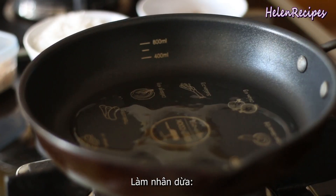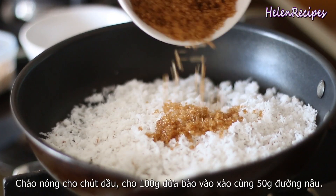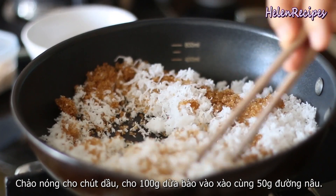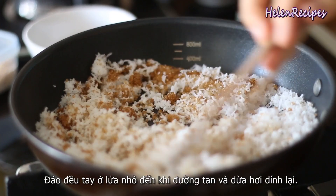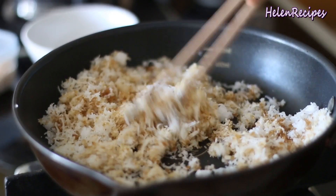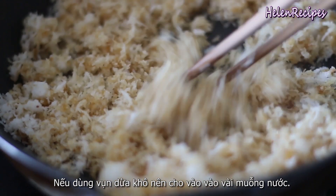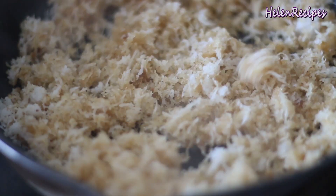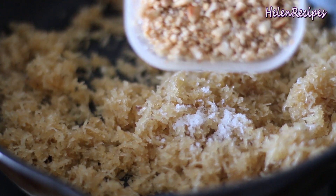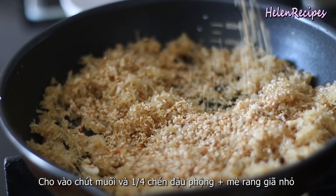Heat about a tablespoon of vegetable oil in a pan and pour in about 100g of grated coconut together with 50g of brown sugar. Stir constantly over low heat until the sugar is melted and the coconut flakes turn quite sticky. If you use dry coconut flakes, you can add about 1 or 2 tablespoons of water. When it looks like wet sand, add a pinch of salt and about a quarter cup of roasted sesame and crushed peanuts.